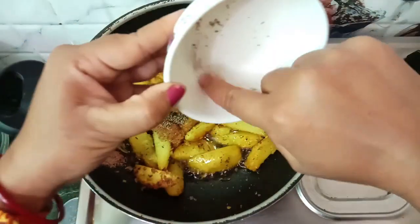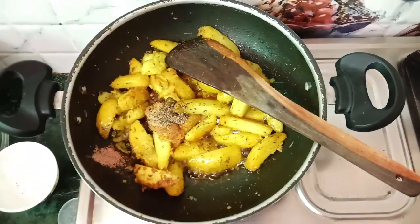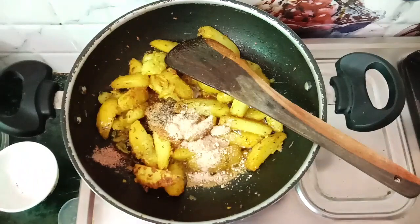After the delicious heat, there is a lot of water. We will also add 5 to 6 lemon juice. Add 1 lot of pepper powder and salt. This will be very good.